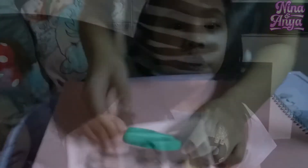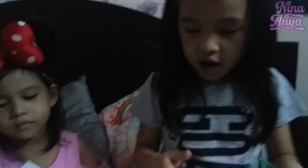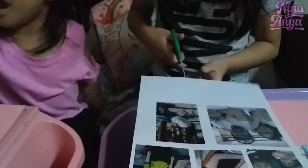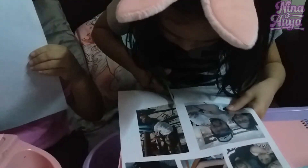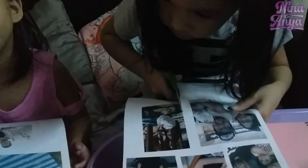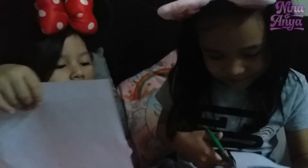First, we will cut our family picture. Let me get this first. Let's start. Okay, I'm going to cut me. I'll get this first. I like that hot dog, mommy. Do you need the hot dogs there? Let me see. Oh yeah, I remember that time. Yeah, I'll do that again.